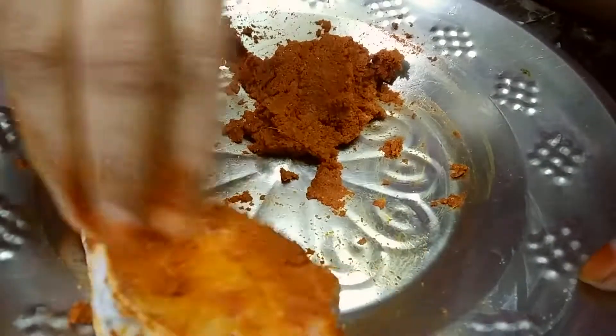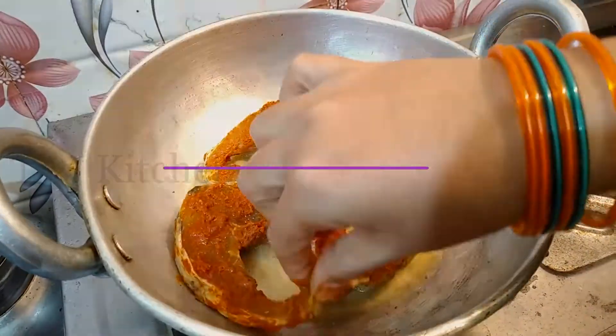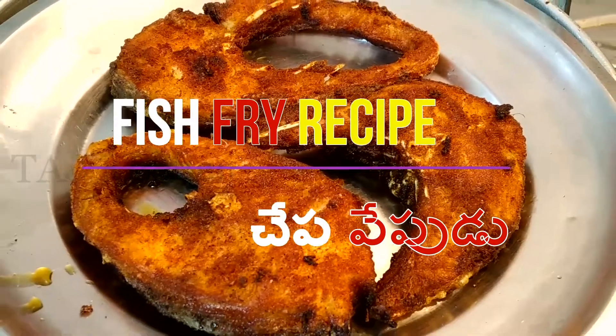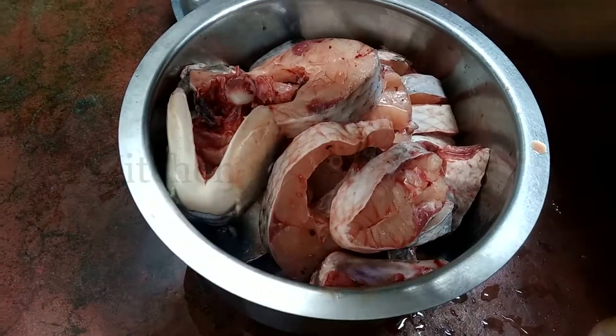Hi friends, welcome to Taj kitchen. I am going to present a fish item — fish fry. Let's get into the video.